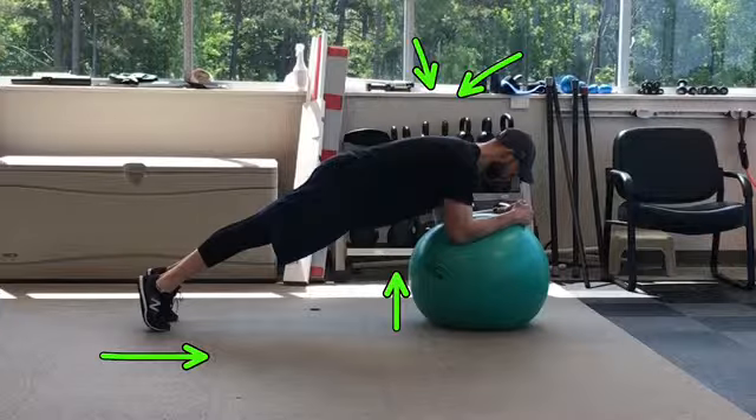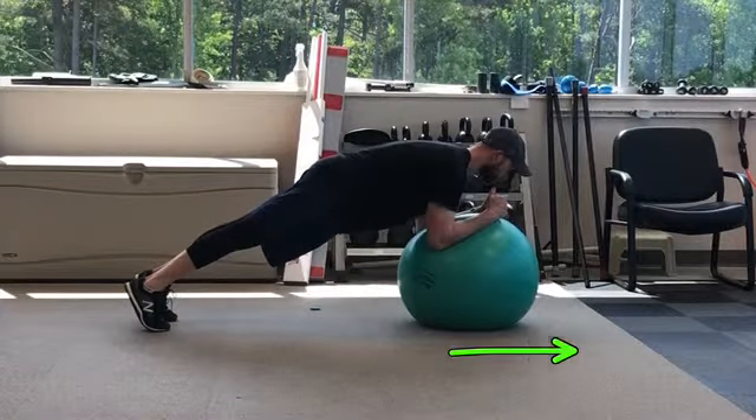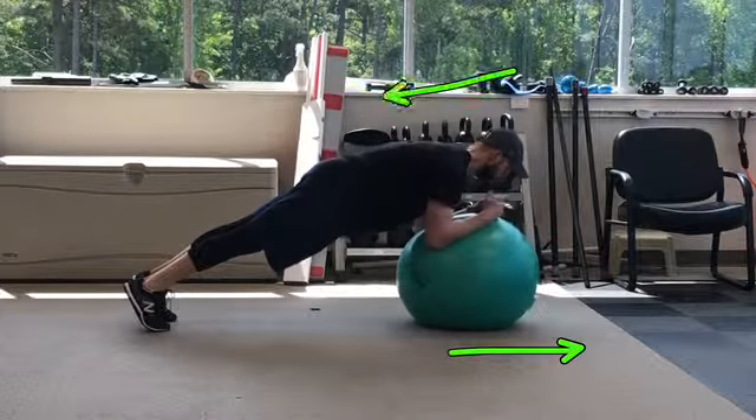While keeping your core engaged and the rest of your body still, roll your arms forward with the physio ball and return back to the starting position. Keep your back flat for the duration of the exercise as well.